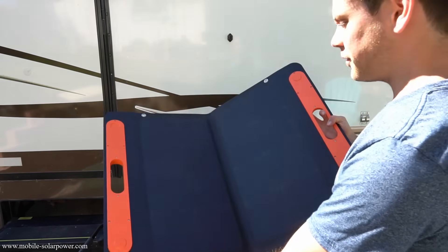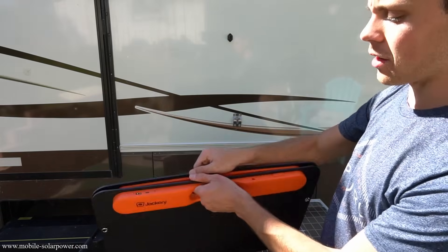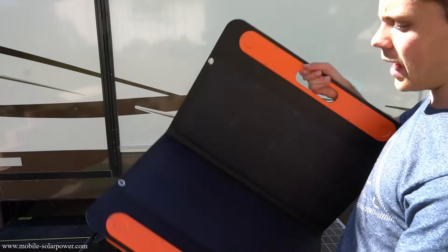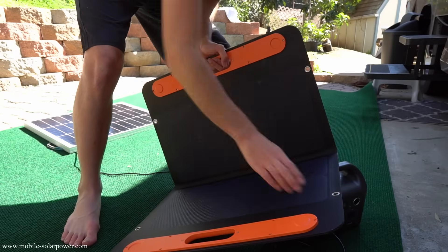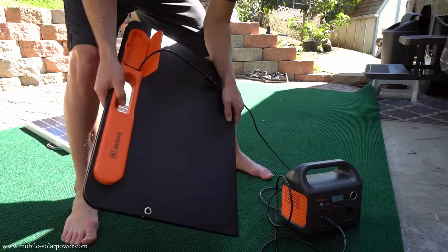This solar panel is 50 watts of monocrystalline panels. You have these little handles and you can fold it together, and the magnets hold it tight. It's a flexible panel but you can't bend it. I don't really like most flexible panels because they can bend too much and it's too easy to damage them, but this one I think will last a long time.